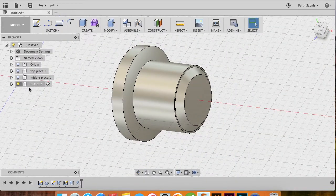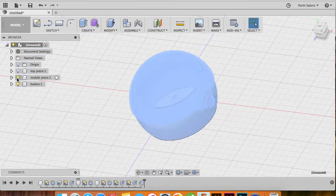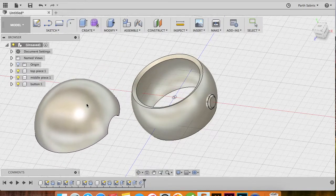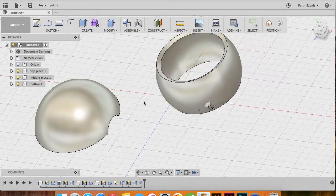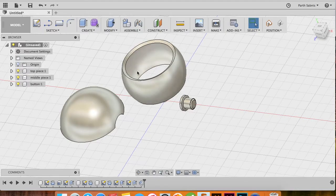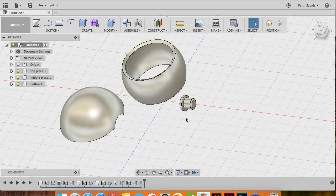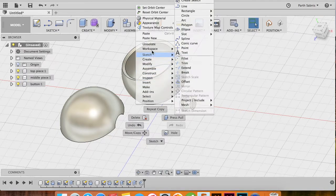With all components ready, let's put things together and create a complete assembly. Activate the home body and make all components visible. You can click on individual components and move them freely. We have the middle piece, the button, and the top portion — all we need is a bottom. Select the top piece, right-click on the figure — this is very important — say Copy, click anywhere in the workspace, and say Paste New.